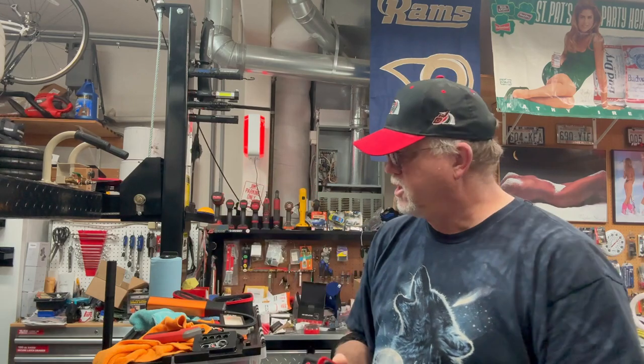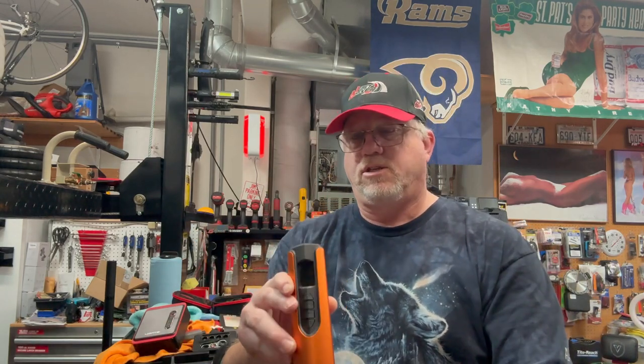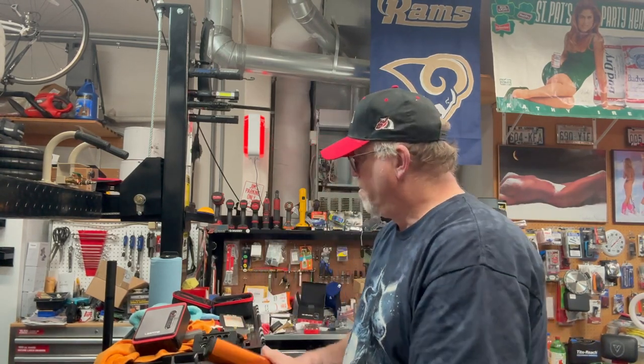I wanted to test this against another one that I have. I bought this one about two years ago or so, and I was trying to look for a model or brand name and there's nothing on it. So I'm going to do some digging on this and see. I got it on Amazon, so I'll look back over the years and see if I can find the purchase and I'll link this one also. I wanted to see how they would do compared to each other.